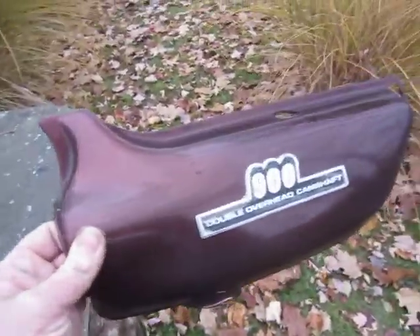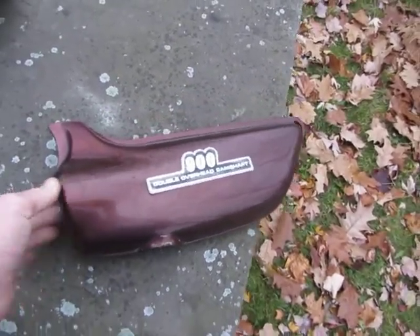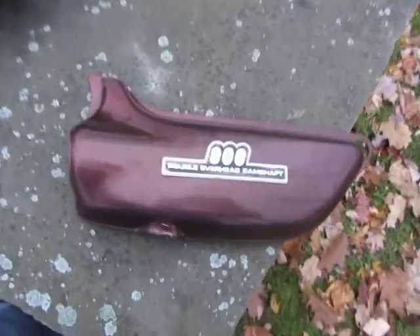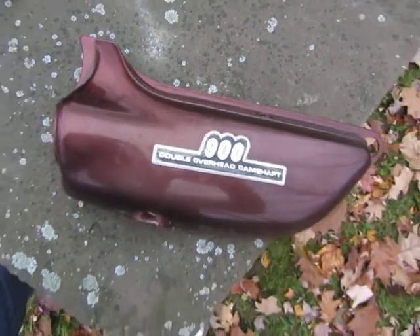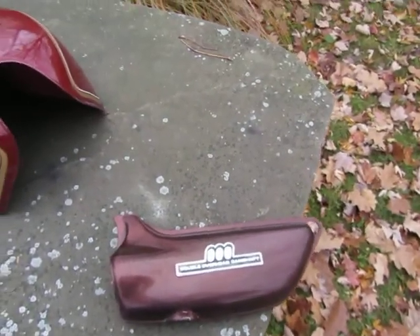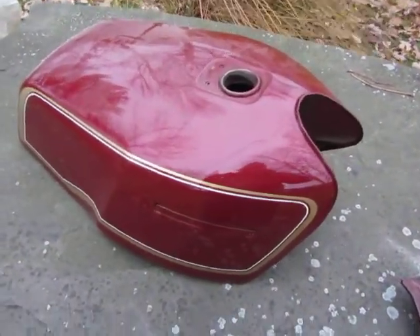If you know anybody with original brown '73 bodywork — like this piece I have, a left side cover — I need a right side cover, a tail section, and a gas tank. I don't need a repainted set; I want original paint. I don't even care if it's faded or dented.